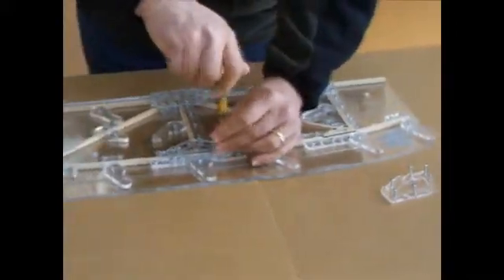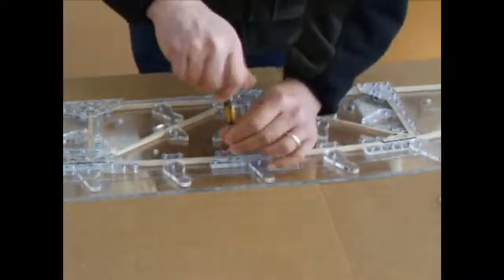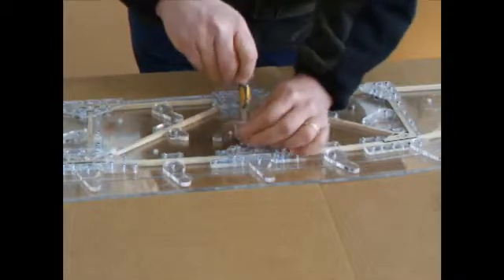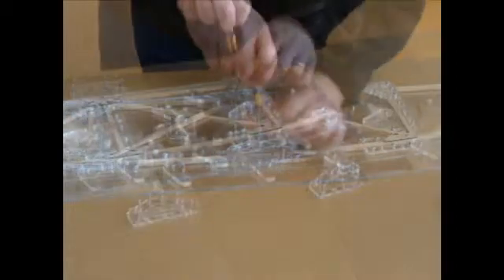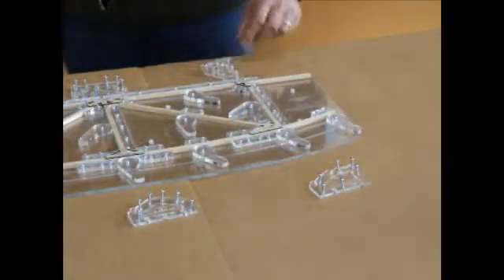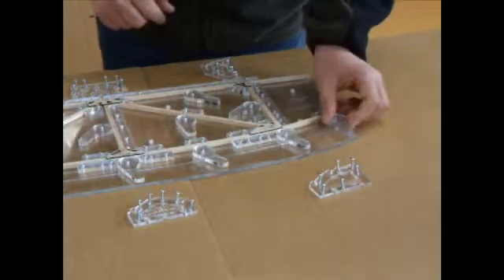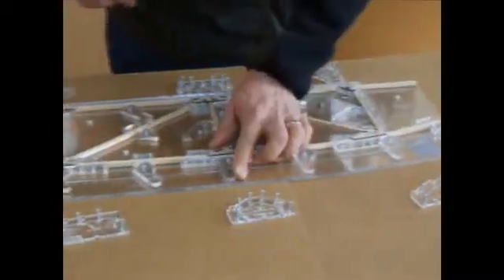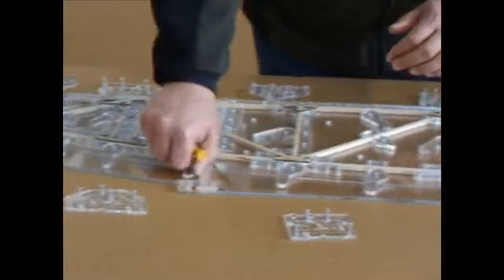You have to remove all the clamping plates in the same way. Now that you have removed all the clamping plates, you can start by releasing all the cam locks. There is a position marked on the jig so that you know when it is in the neutral position.